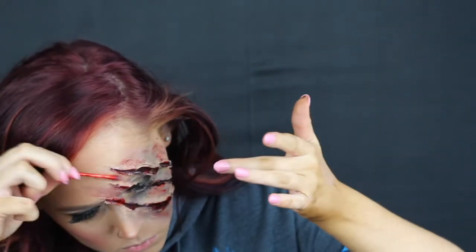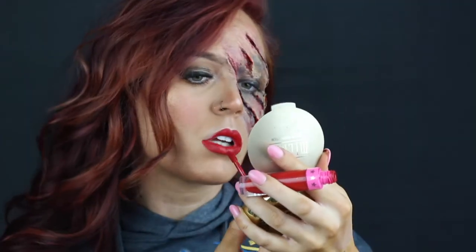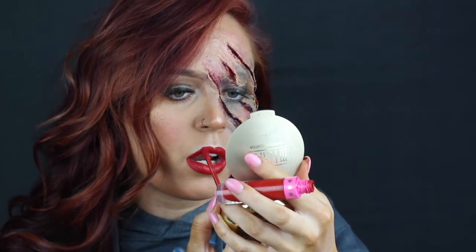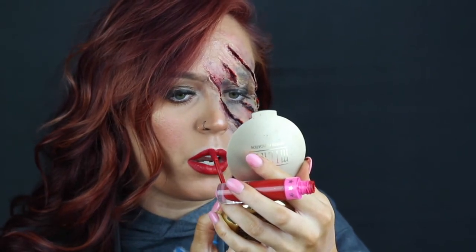Now I'm taking some clotted blood — I already put some into those flaps of skin — and now I'm taking it around those flaps, adding it, pushing it in, smudging it out. You want that organic effect. If you make it too perfect it's not going to look right, so don't be afraid to just go in. There's no right or wrong way to do it.